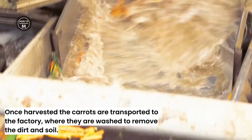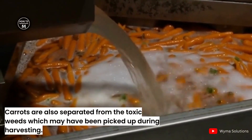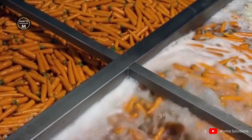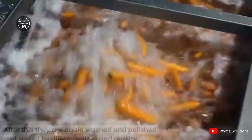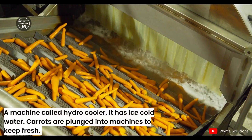Once harvested, the carrots are transported to the factory where they are washed to remove dirt and soil. Carrots are also separated from toxic weeds which may have been picked up during harvesting. After this, they are again washed and polished and sorted by different sizes and quality.